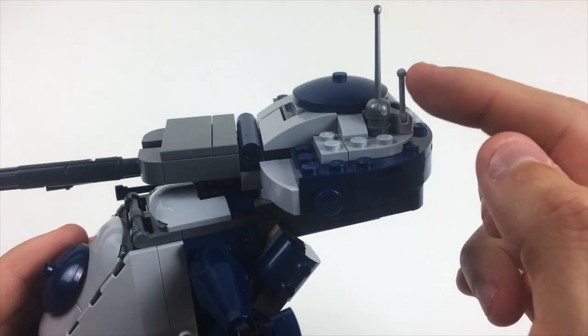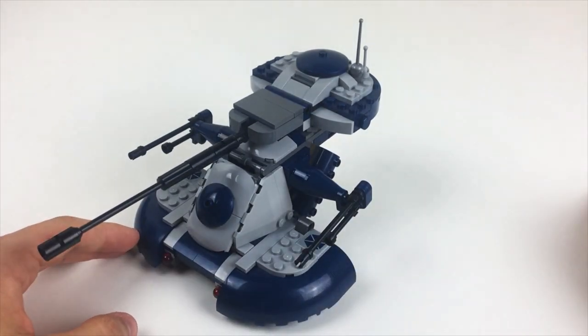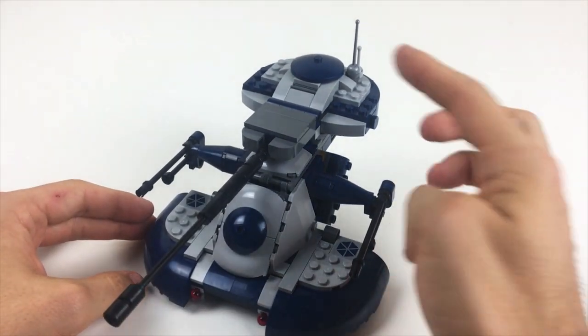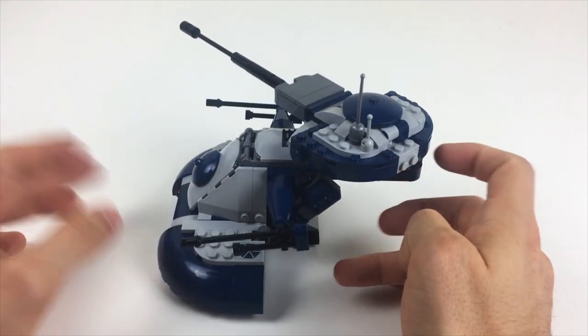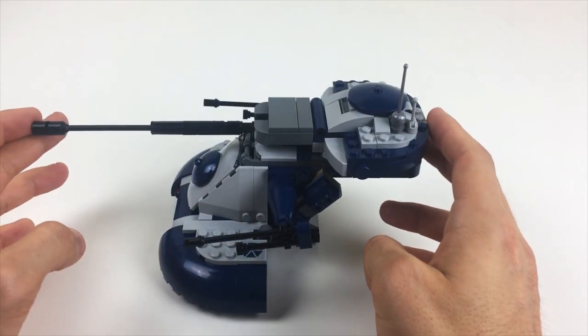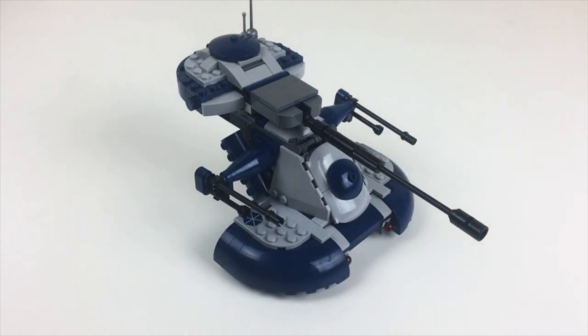I like that they're reintroducing the gray lever pieces, which were previously very expensive to get a hold of because those were older pieces that weren't in production anymore. So let's take a look at some of the changes that I'm going to make to feel a little bit better and a little bit more accurate to the real thing.